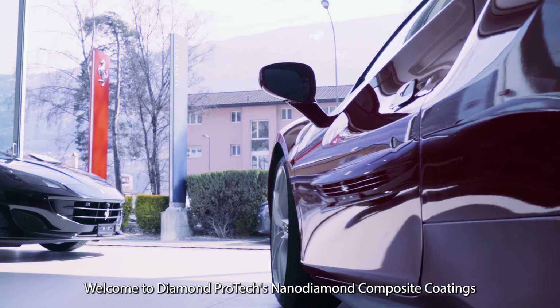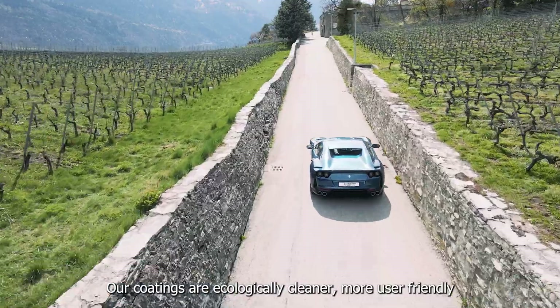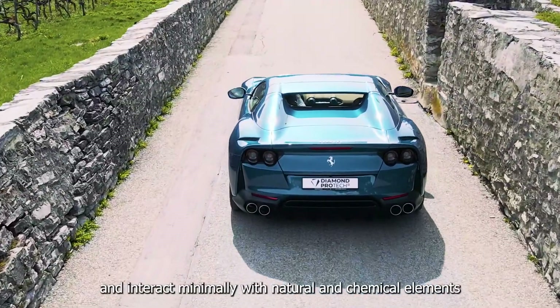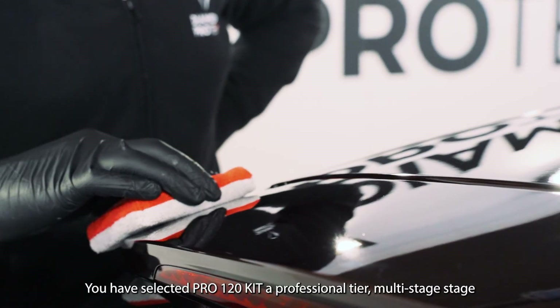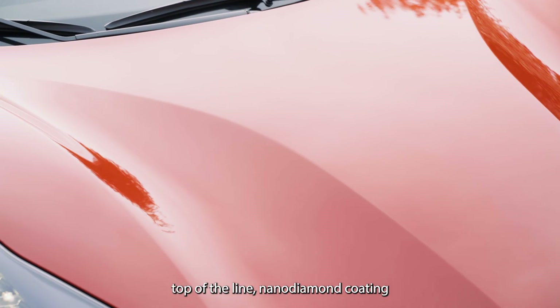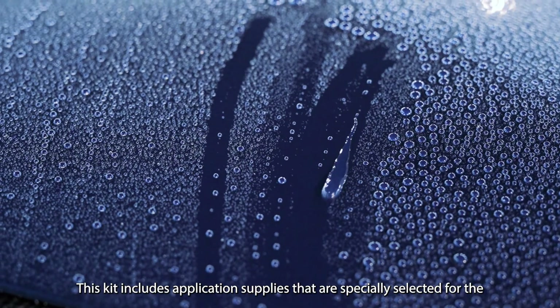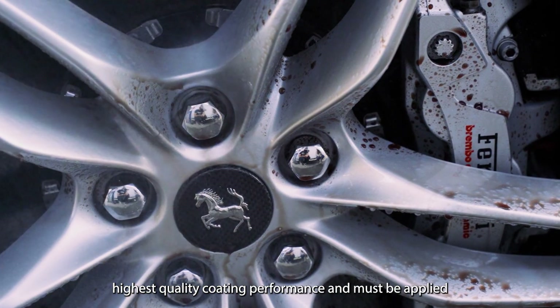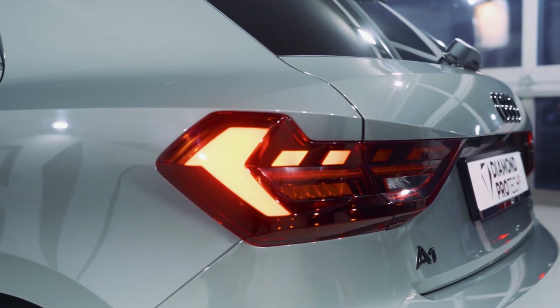Welcome to Diamond Protex Nano Diamond Composite Coatings. Our coatings are ecologically cleaner, more user-friendly and interact minimally with natural and chemical elements. You have selected Pro 120 Kit, a professional-tier, multi-stage, top-of-the-line, nano-diamond coating. This kit includes application supplies specially selected for the highest quality coating performance and must be applied by a certified detailing professional in a controlled environment.